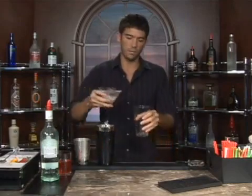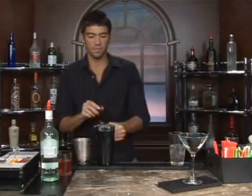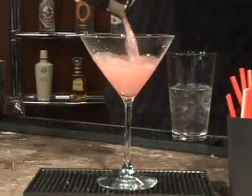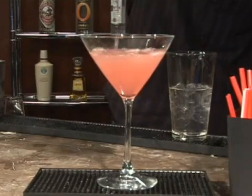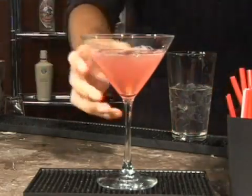Go ahead and pour out your ice water, get your strainer, and pour it in. Perfect. And that is a Rum Snapp — a nice kiwi strawberry cocktail. Bottoms up.